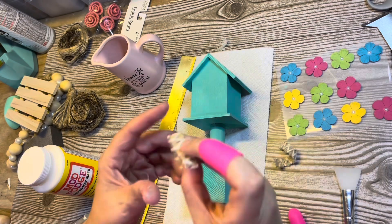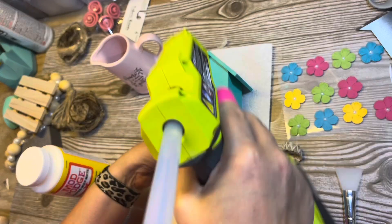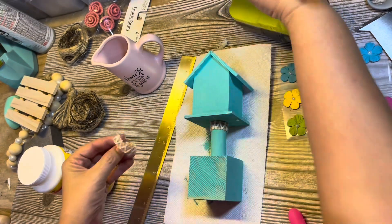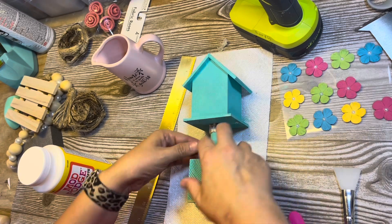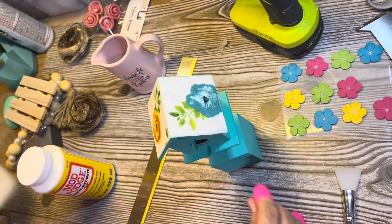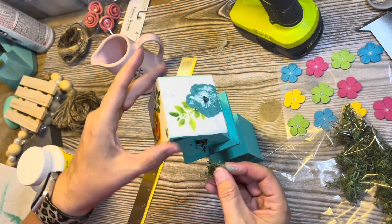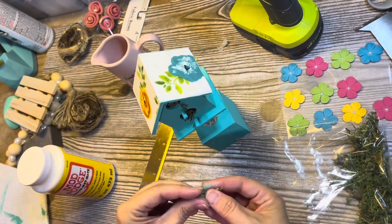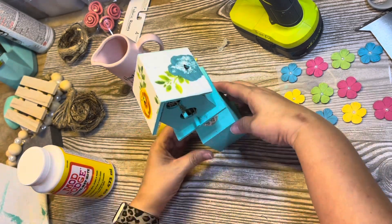Then I decided it needed something, so I found this ribbon from the Dollar Tree — it's like a burlap with stitching on it. I cut off a little piece and hot glued it around the top and bottom to hide any glue or my bad cutting job on the plunger handle, and give it a little more texture. Then I went back in with some reindeer moss and stuffed it in the holes of the birdhouse to make it look like there's been a nest in there — like it's been used a little bit.